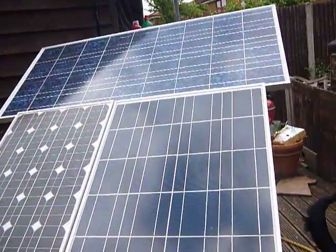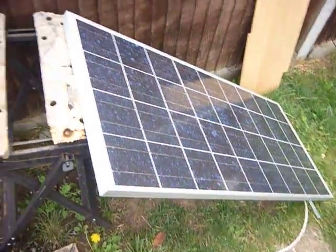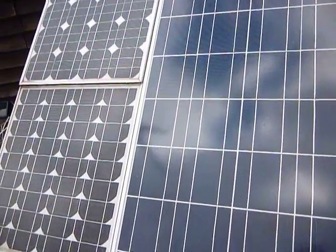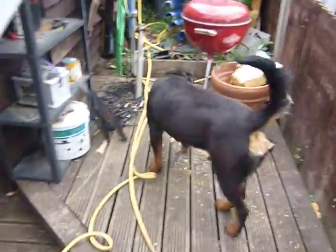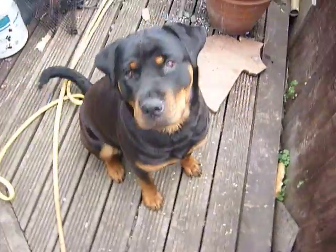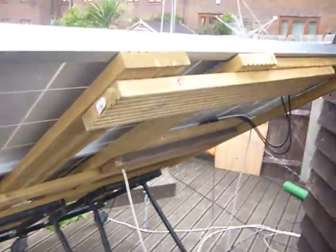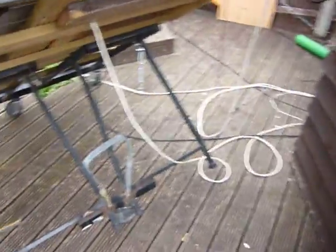That's the panels at the moment. I'll show a quick view from the back. This is my Rottweiler, seven months old. She wants to play. As you can see, there's a wheel there — it basically makes moving the whole thing quite easy.